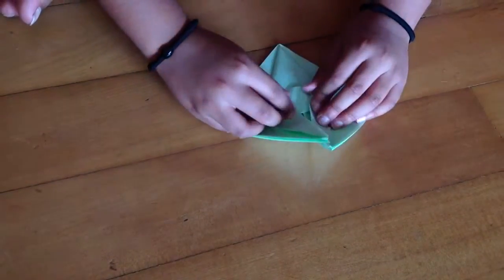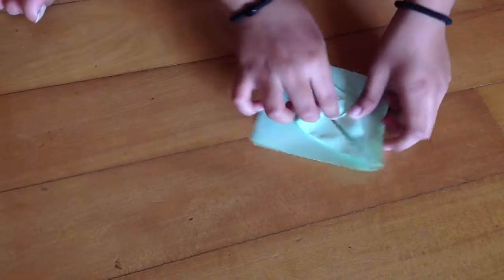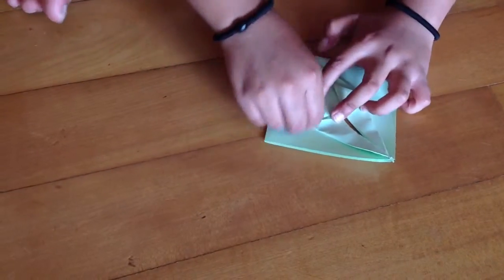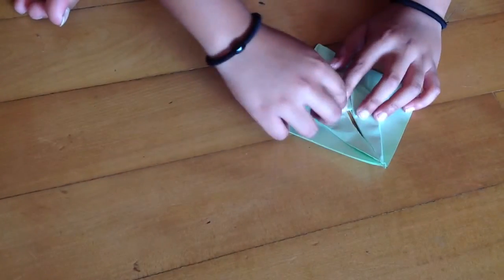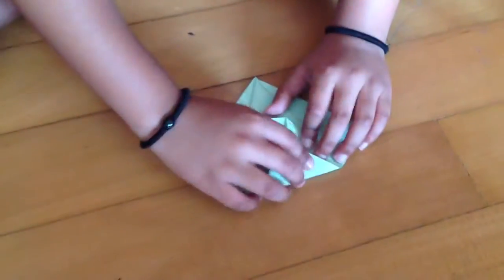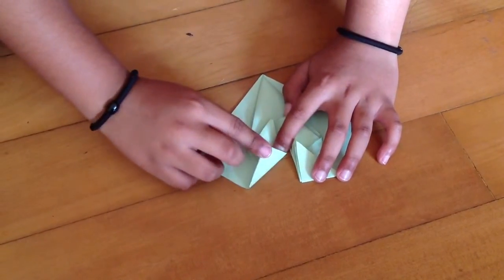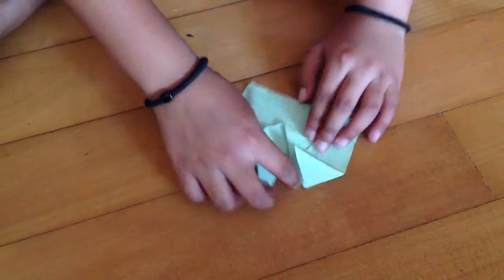Now we just need to close it, then flatten it and make a crease again — it may not be perfectly proper. Now take this part and fold it till here. Take this part and fold it till here, same thing with this part. Now we're going to take this edge and fold it to this edge here, just like that. Same thing with this part — fold it in here.